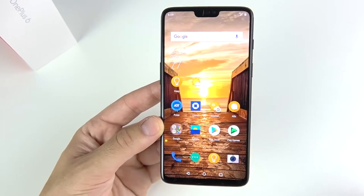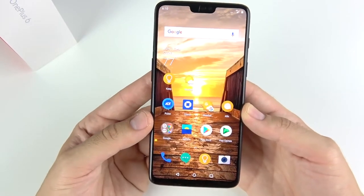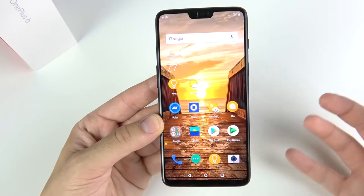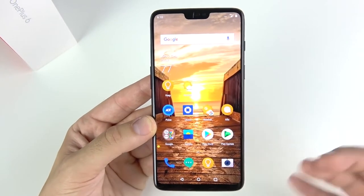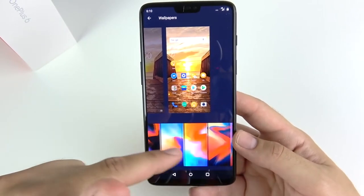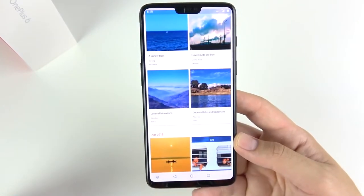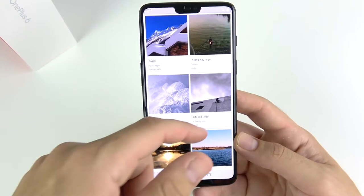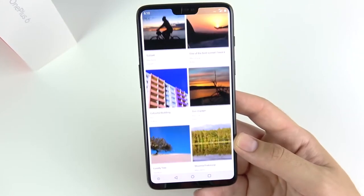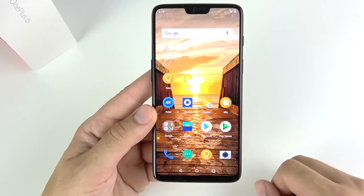It comes with a screen protector installed out of the box. Now, the wallpaper is from Owen Thompson from the United States — he uploaded it to the OnePlus community. The OnePlus features a few built-in wallpapers, but the whole community is constantly uploading beautiful photos from their OnePlus 6 that you can download and install. So if you love wallpapers, you don't even need a wallpaper app.